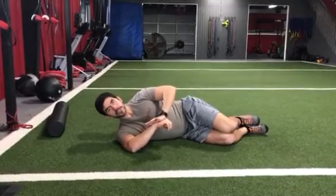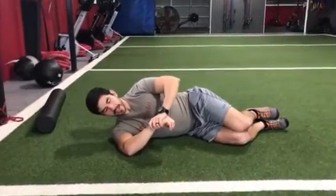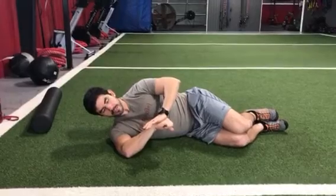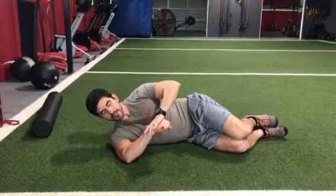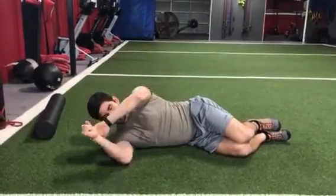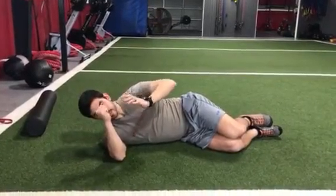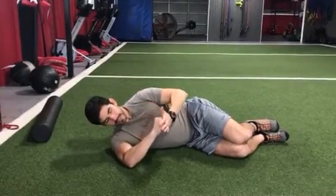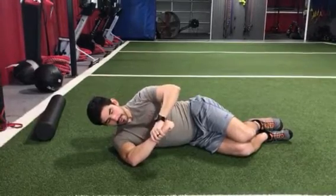As you move into this position you're going to feel some restriction in the shoulder. Stop as soon as you feel that restriction and hold for roughly 10 seconds. After that, take the bottom hand and produce some tension into the top hand — about 30 percent max effort — pushing yourself out of the position, then back into the position where the hand is not resisting that internal rotation. Continue until you don't get much more out of it, then relax the arm.